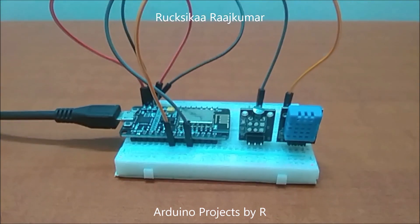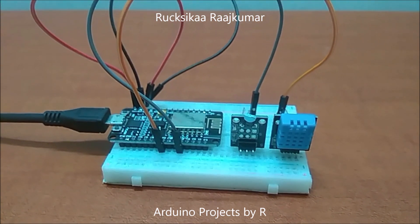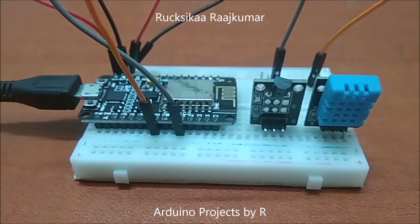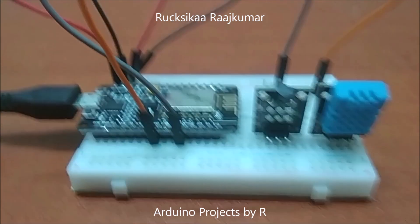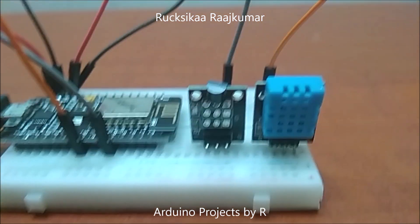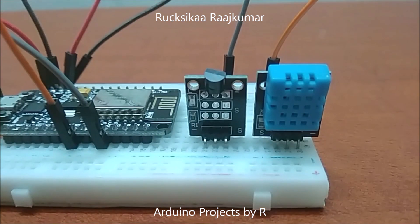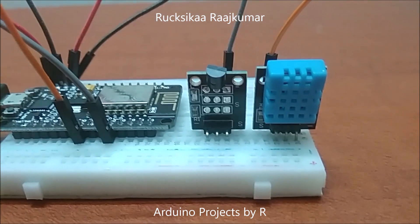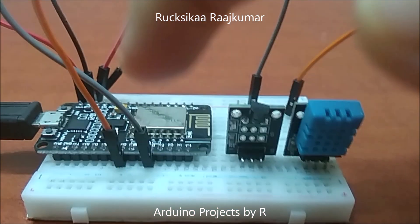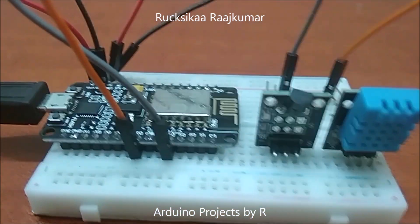Hello everyone, this is Rukshikar Vashkoma and today I present to you my IoT project. For this project I have used an ESP-Node1 NodeMCU microcontroller board, a DS18B20 digital temperature sensor module, and a DHT11 temperature and humidity sensor. The humidity sensor used here is less accurate when compared to the DHT22 sensor, so I've used this temperature sensor module to provide more accurate results.